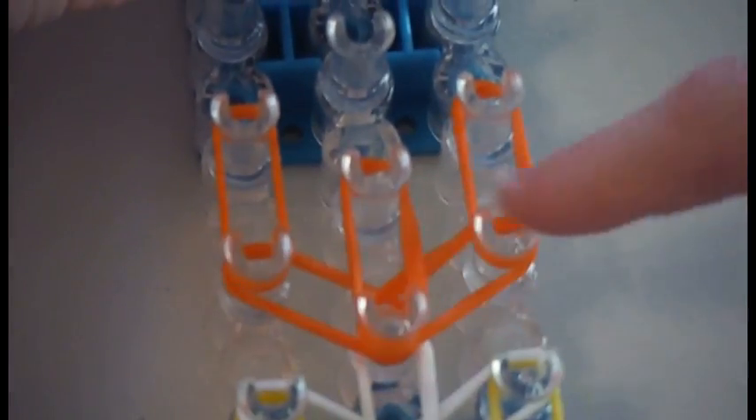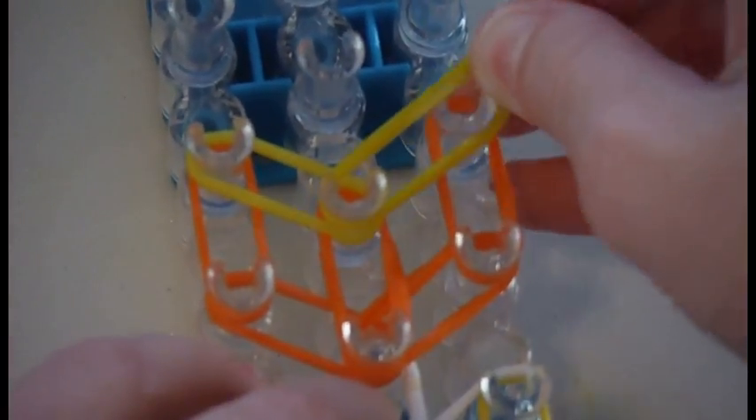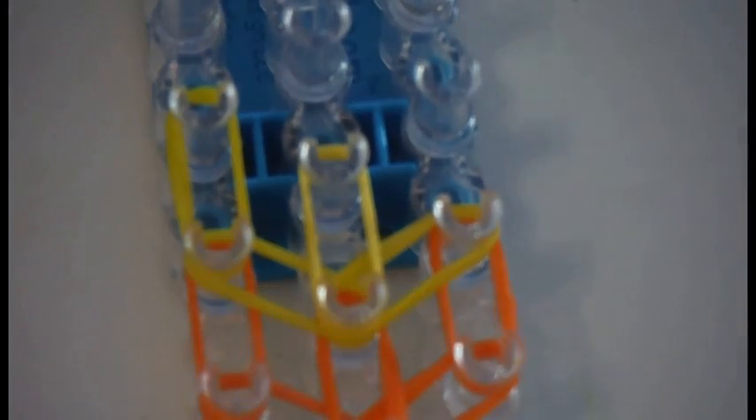Then you will take your orange again and place it going forward from the right side. Next you will take your yellow and place it going diagonally to the left and push down. Then you will take the same color and place it going diagonally to the right and push down. Then take your yellow again and place one going forward, one from the middle going forward, and one from the right side going forward. Now you will take your green and place it going diagonally to the left side, push down, and then diagonally to the right side.